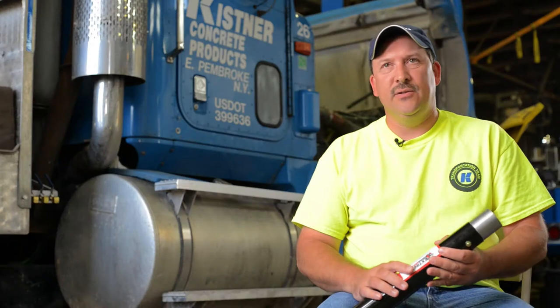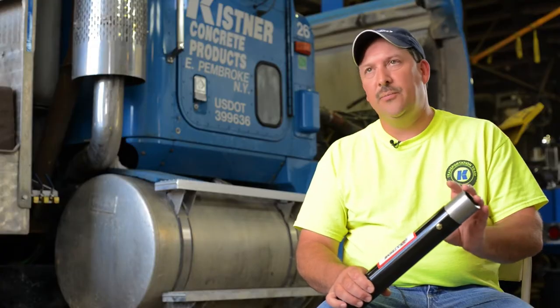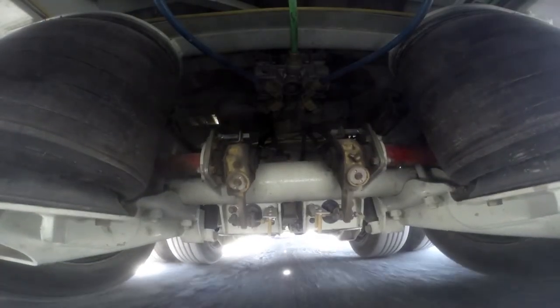The best thing about these enclosed cam tubes was the fact that the bushing area is so long and you've got so much support to the camshaft itself that you don't get that pushing out of plane when the slack adjuster's applied.